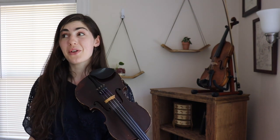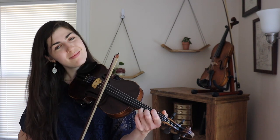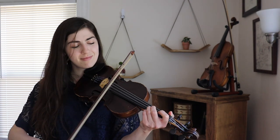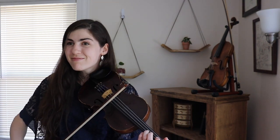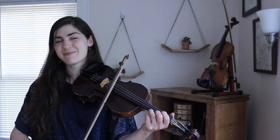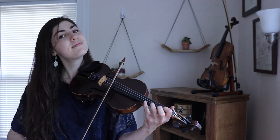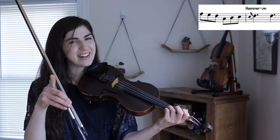You can throw hammer-ons into this tune all over the place. That's extra credit. You can also put this hammer-on in at the very end of the tune, like this. There it is.